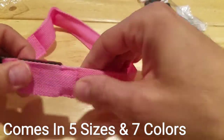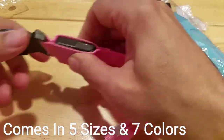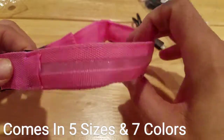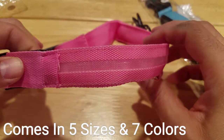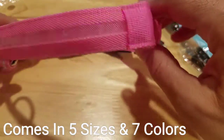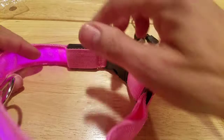There's a switch — press the button here and this is fast blinking. Press it again — slow blinking. Press it again and it's steady.